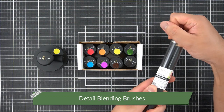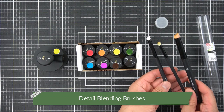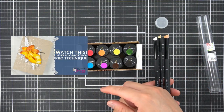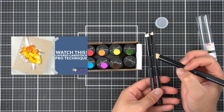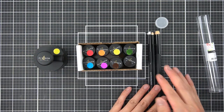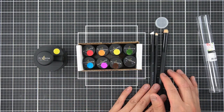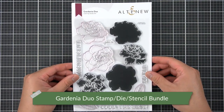The newest addition to the ink blending brush family are the detail blending brushes. These are great for stencils, and in my previous perfect pairing on getting the most out of your gradient cardstocks, they're great for painting onto layered flowers to add just a little bit more dimension. My plan is to make a stock of these for each color family, a brown and a black, just like the rest of my ink blending tools.